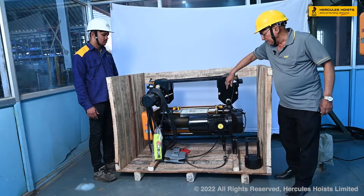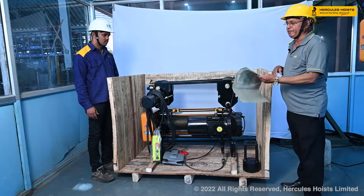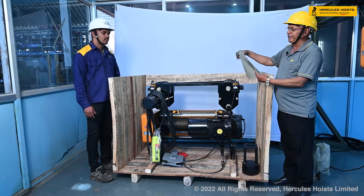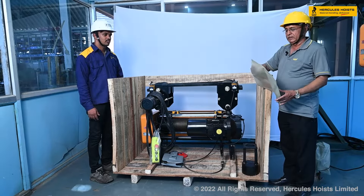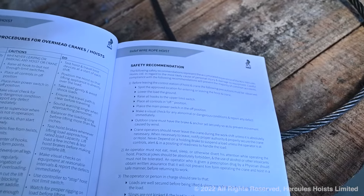Most importantly, you will get this instruction manual — the operating and maintenance instruction manual. This is what we can say is the essential guide for any user of the wire rope hoist.